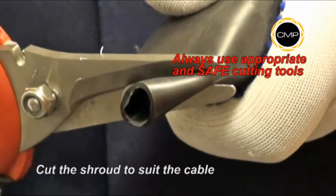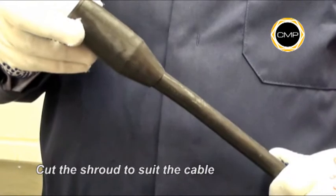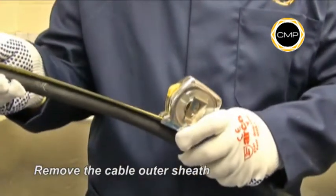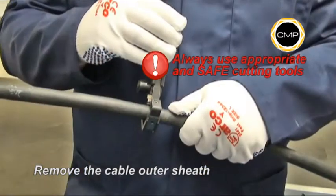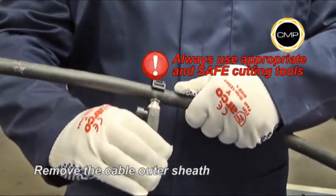If required, cut the shroud to suit the cable diameter. Then pass the shroud over the outer sheath. Determine the conductor length that will be required to suit the equipment geometry and carefully cut through and remove the outer sheath, exposing the insulated conductors.